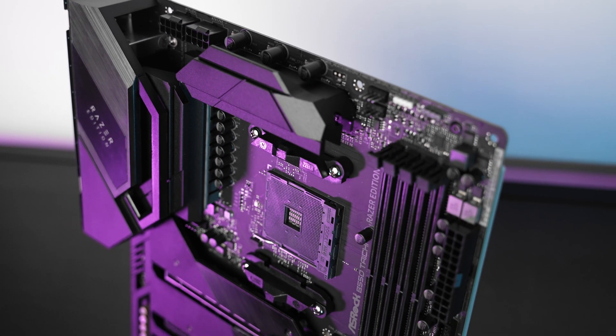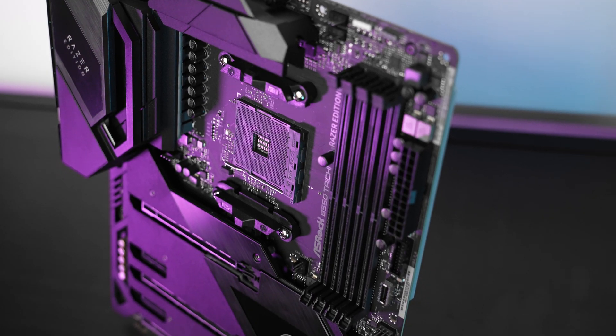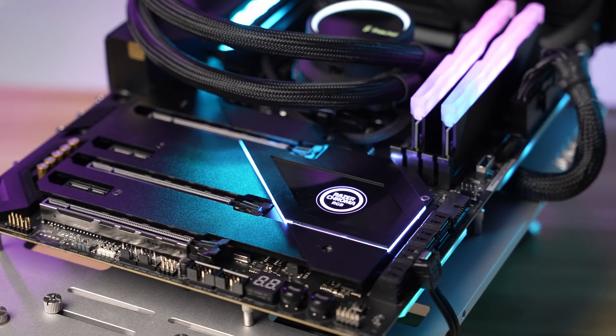Hey guys, today we're checking out a rather colorful motherboard from ASRock. This is an ASRock B550 Taichi Razer Edition. As you may have guessed, it is a collaboration with Razer. The board is designed to work with the AMD AM4 socket and supports the new Ryzen 5000 CPUs.